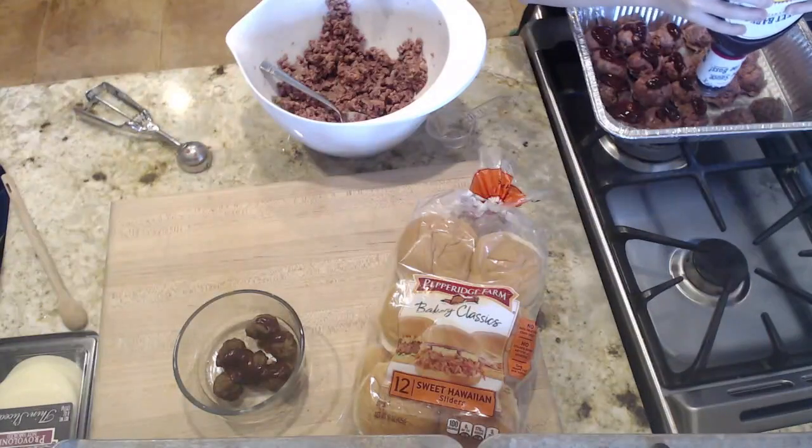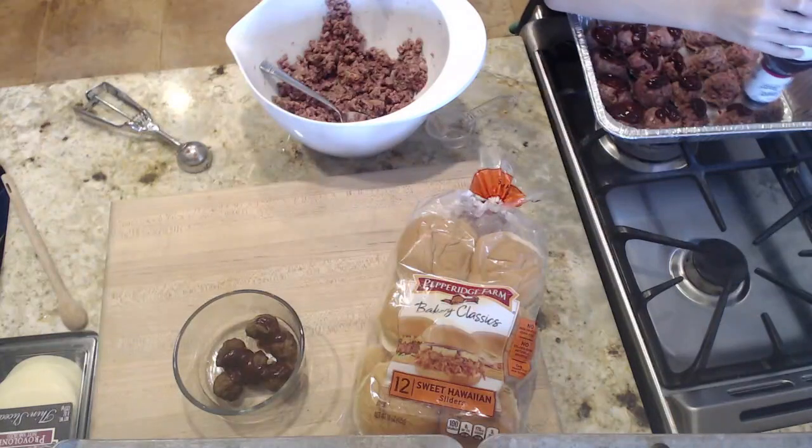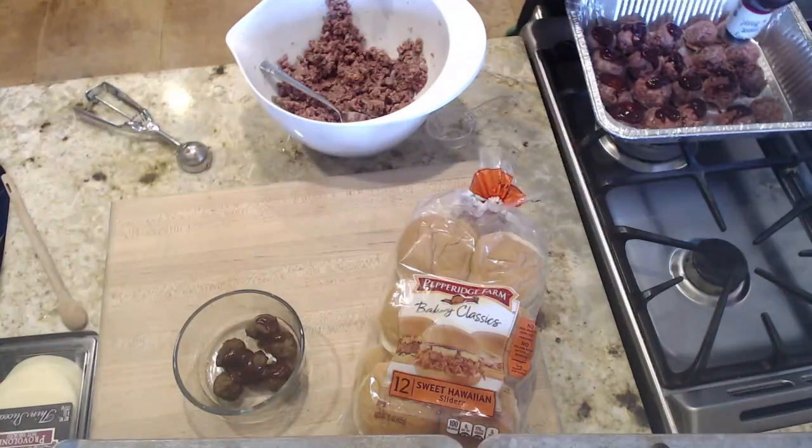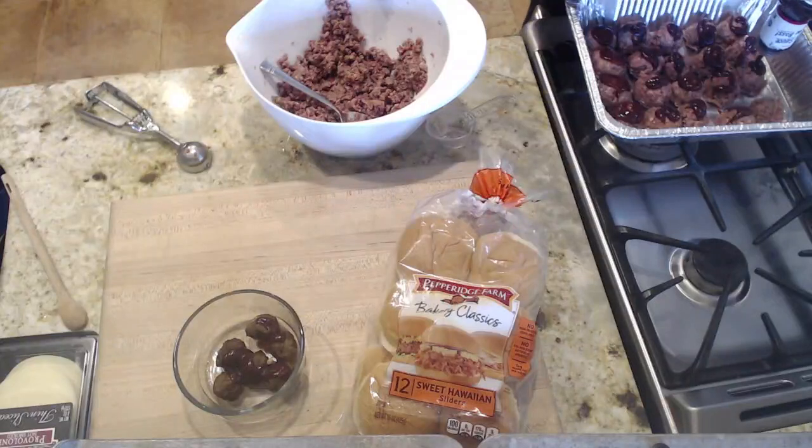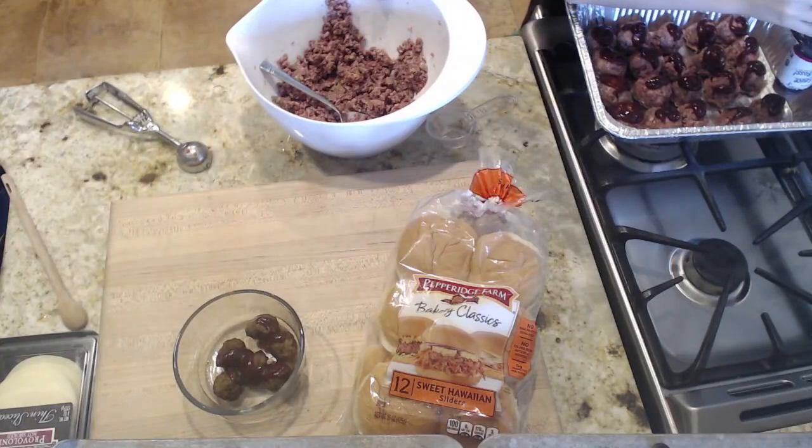We have our oven preheated. We're basically glazing our meatballs with barbecue sauce, and these are going to bake for 35 minutes. I'll show you what to do next because I don't want you to wait 35 minutes while these bake.